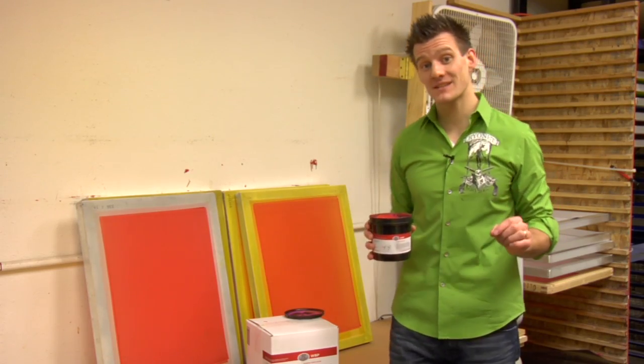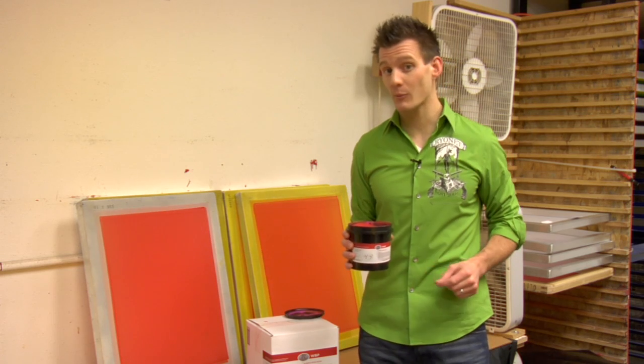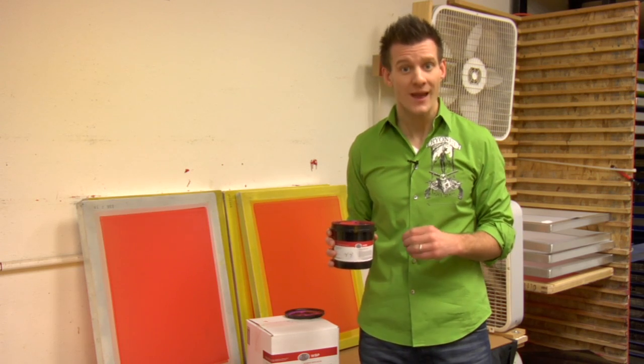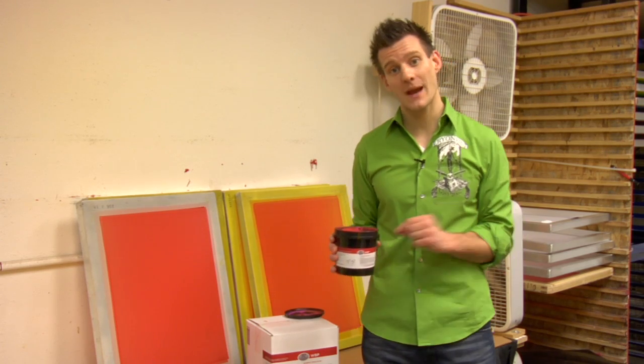Round's new WBP Water Resistant Plastisol Friendly Hybrid Emulsion is a great solution if your shop is doing a lot of water-based and discharge printing and doing Plastisol prints as well. This is one emulsion that works with both types of inks.